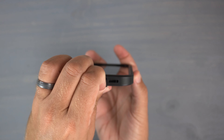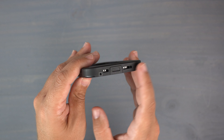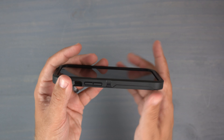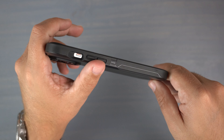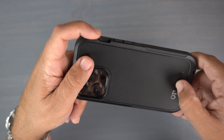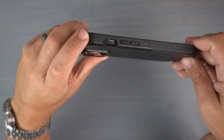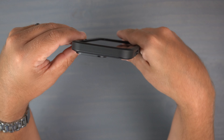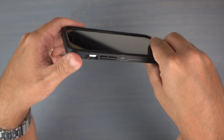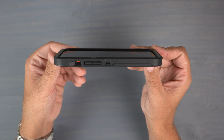At the bottom you have port protection over the lightning port, with speakers and mics nicely recessed. If you want access to the port, just pull it down — there it is — and push it back, which helps keep lint and gunk out. On the other side you have the same grippy material, raised volume up and down buttons, and a nice cutout for the alert slider that's sloped to give easier access. At the top there's that big chunky camera bump for lens protection.